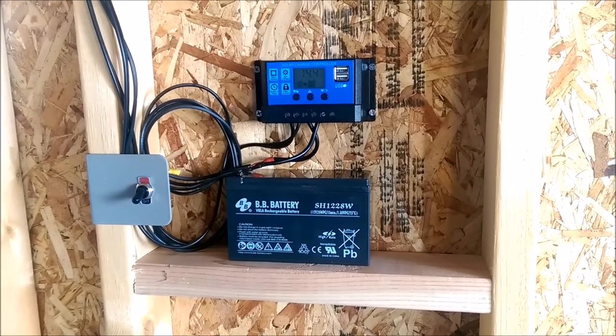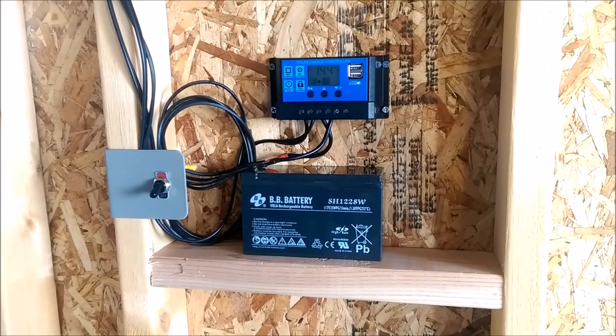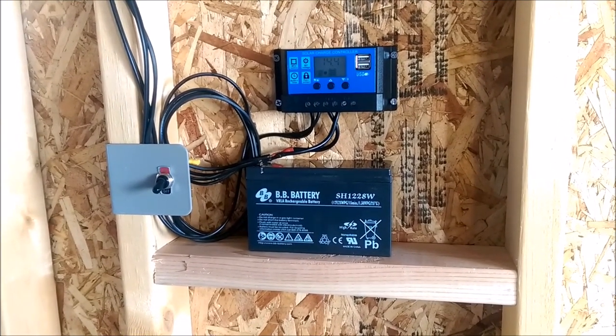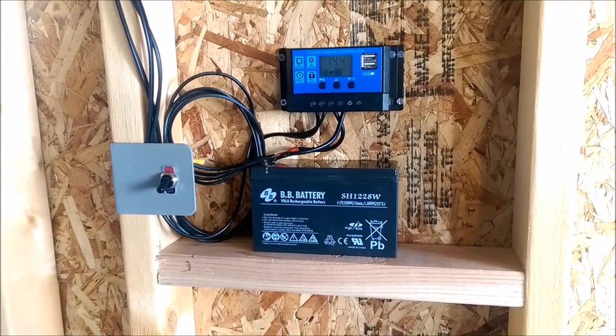Hey guys, thanks for tuning into another video. Just wanted to show you a little bit about my latest project. I basically wanted to light up my shed that I recently built this summer, and wanted to find a pretty effective way to do that with low cost, and I think this is a pretty good option.